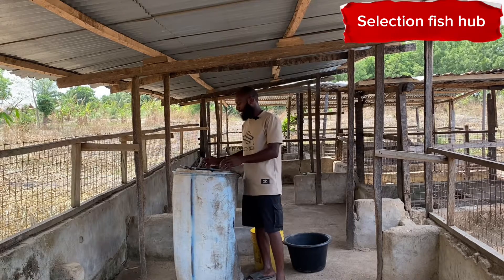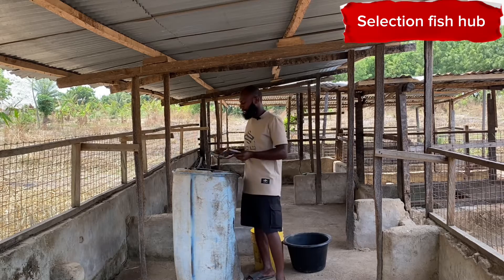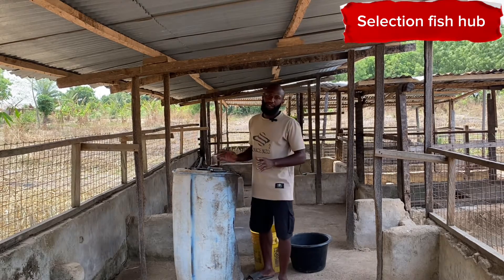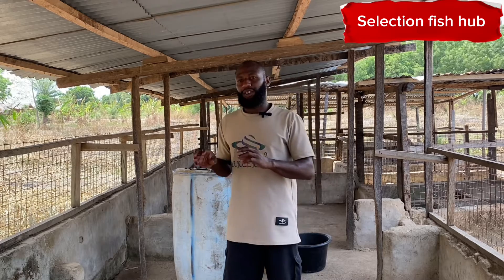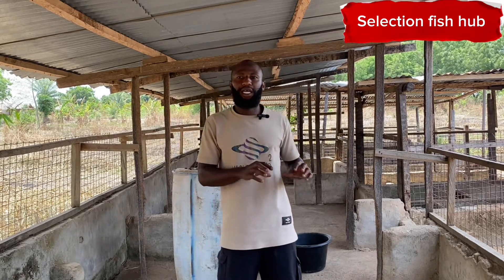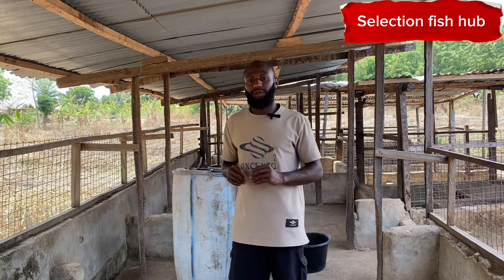I'm going to cut it open. I have my materials here — my saw and my cutter — which I'm going to use to cut this particular plastic tank open. One beautiful thing about this Wolffia plant is you can use it to feed your fish, your pig, your poultry animals, your turkey, your chickens and so on.